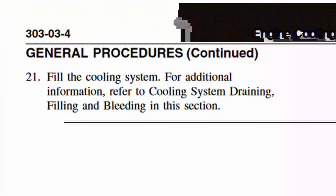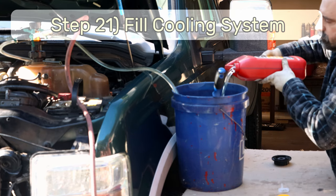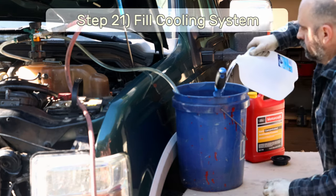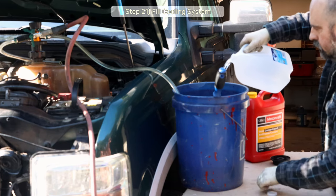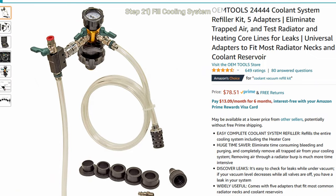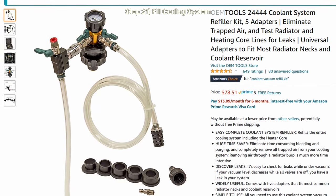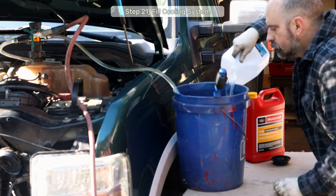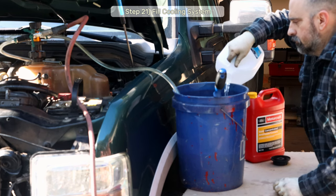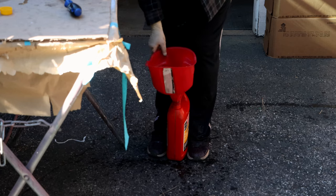Step 20: Reinstall the left-hand side block drain bung. Step 21: Fill the cooling system with a 50/50 mix of Motorcraft VC-7B coolant and distilled water. I like to mix up four gallons at a time in a five-gallon bucket, then use the OEM Tools cooling system filler kit to bleed the system of any air bubbles. I'll leave a link to that kit in the video description.